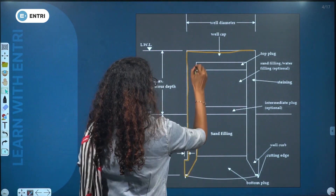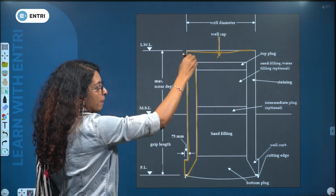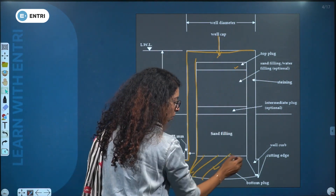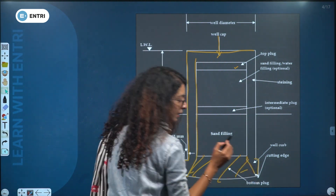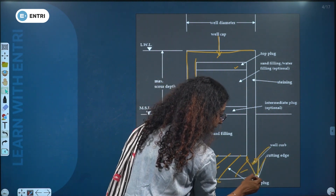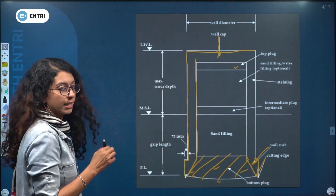This is well cap. This is top plug and bottom plug. This is the bottom plug. This is cutting edge. This is well curb. This is cutting edge.